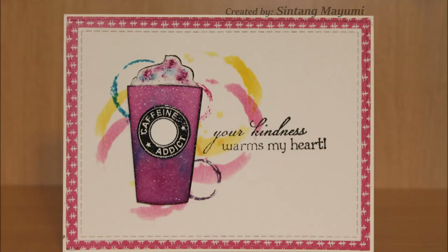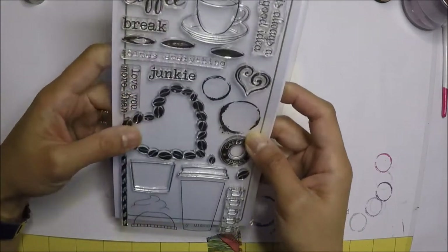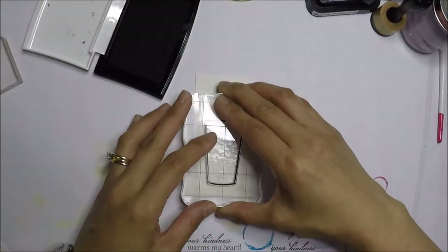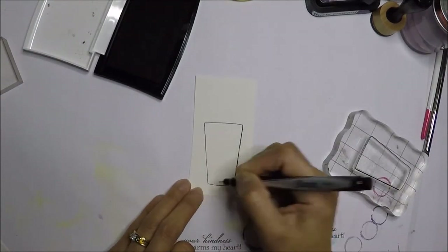Hi everyone, this is Intang Mayumi. I have a video for you today. This stamp set is by Sugar Pea Design and it's called the Coffin Attic, and I stamped the cup image.